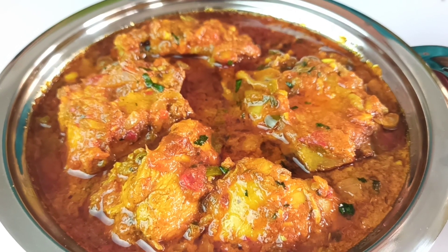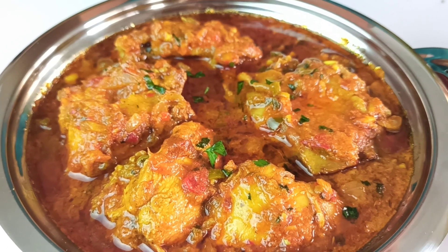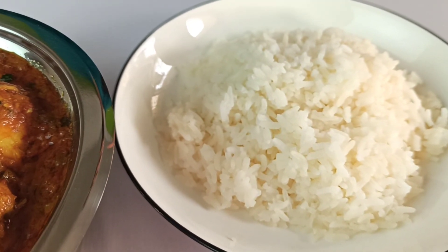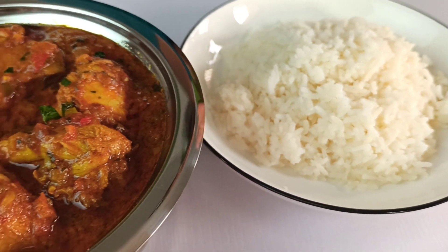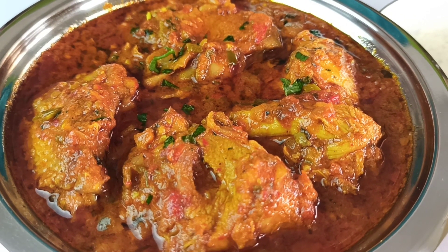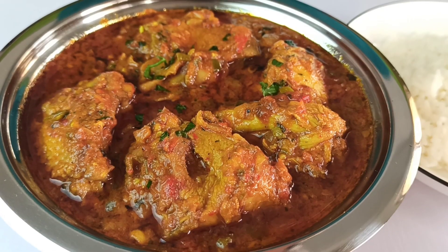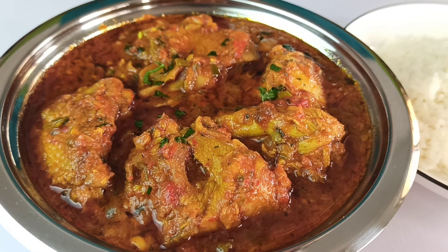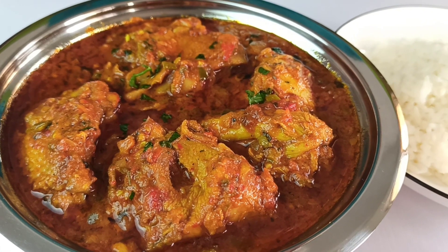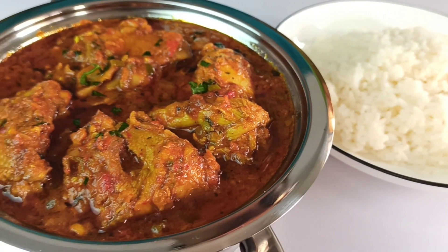Our delicious chicken curry is ready! You can garnish it with more parsley if you wish. Chicken curry goes well with boiled rice, so have your rice ready alongside. Thank you guys for watching — I'd love to know how you prepare your own chicken curry, so leave your comments below. Show some love by liking the video, share it with your friends, and if you're new to my channel, please subscribe. Thanks for watching — enjoy your chicken curry, bye bye!